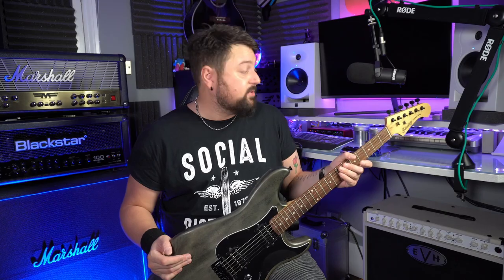I'm going to tune it up, stretch the strings, and then we'll hear how it sounds. I'm struggling to keep it in tune a bit — I don't think that's a fault of the guitar, it's definitely the strings — so change the strings.